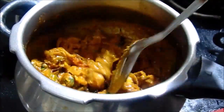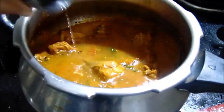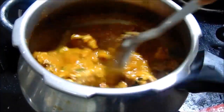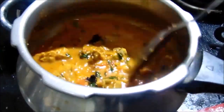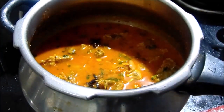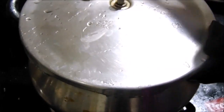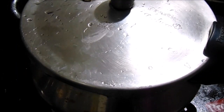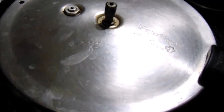Now the first thing to do is put a glass of water. Put a glass of water on top and put the gas on medium flame. Put pressure on the bottom to the top and put a glass of water in the middle.